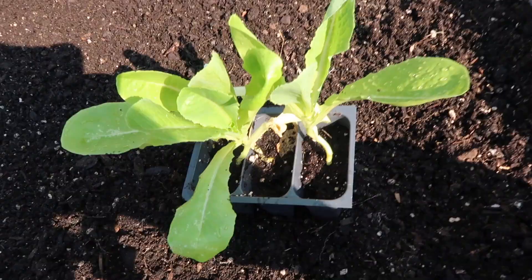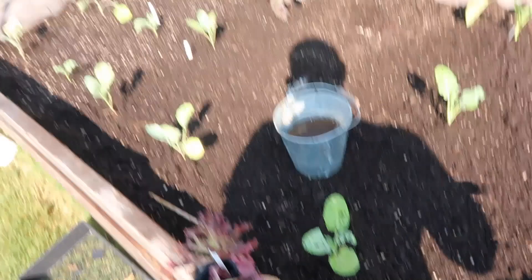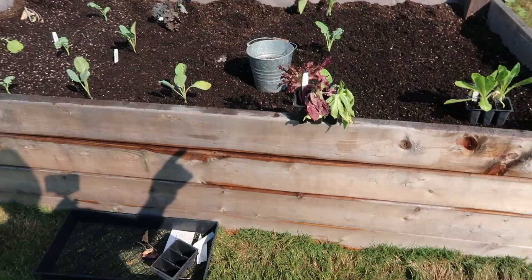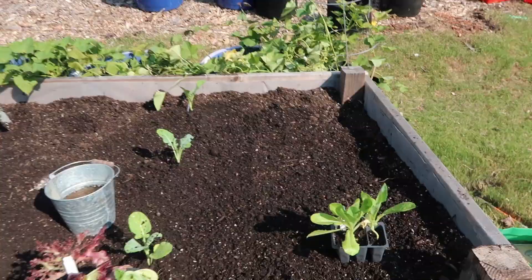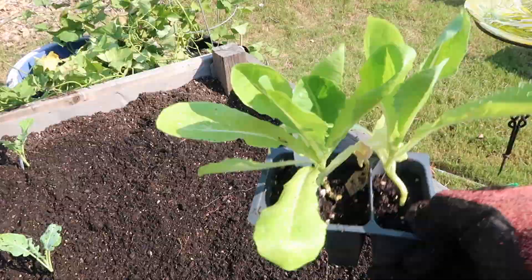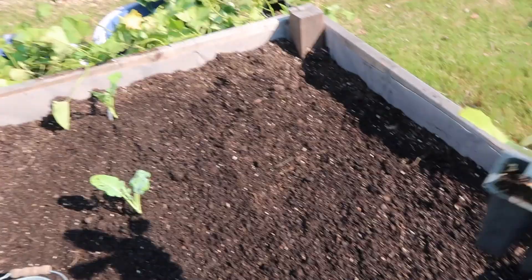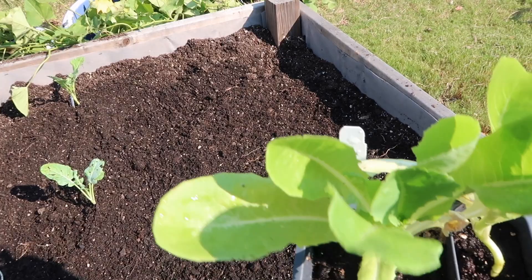I'm going to get this romaine lettuce planted here — I'll be honest, it's kind of like wasted space. I highly encourage you to learn the plant you want to grow and learn about their root systems. Kales and broccoli — all these brassicas — have huge root systems, they can enjoy 12 to 16 to 18 inches. That's why I built this size raised bed — I wanted to be able to grow tomatoes and big brassicas with lots of root space.